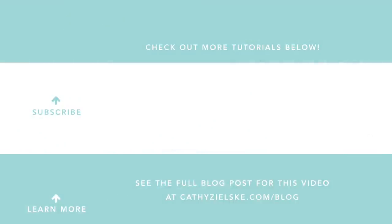Thanks so much for watching today. I would love to have you become a subscriber to my YouTube channel. If you do subscribe, be sure to hit the bell below the video so you don't miss the next time I post. Here are a couple other videos you might be interested in watching. Thanks so much and have a great day!